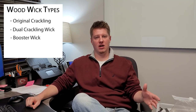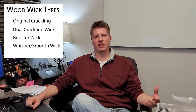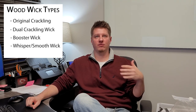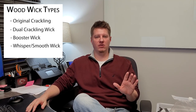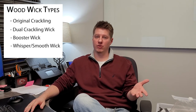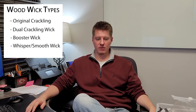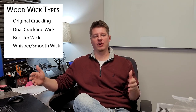The last main type is the whisper wick — I think these used to be called smooth wicks. A whisper wick is made from a slightly different type of wood and has less crackle to it; it burns much more quietly, like a regular wick acoustically. When using wood wicks, you first need to decide: do you want them to crackle or not? Crackling wicks don't all crackle the same amount — a lot depends on the fragrance oil. The whisper wicks also have dual and booster versions, but they're not near as common.